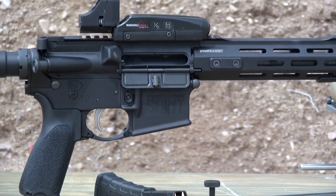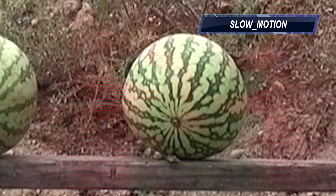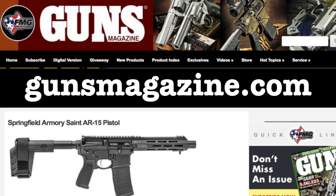With the new Saint AR-15 pistol in .300 Blackout, Springfield Armory brings the same impact of its Saint platform to a whole new category, delivering a lot of power in a small, fast-handling package. For a closer look at the Springfield Armory's AR Saint Pistol in .300 Blackout, visit GunsMagazine.com.